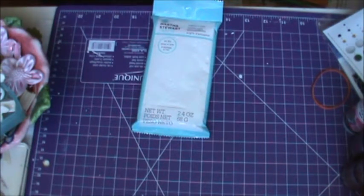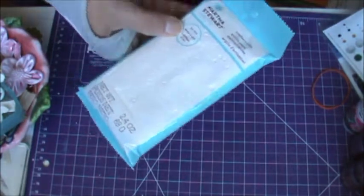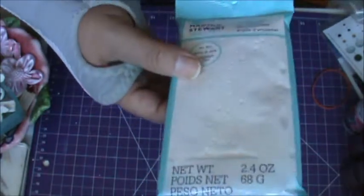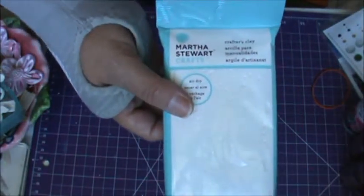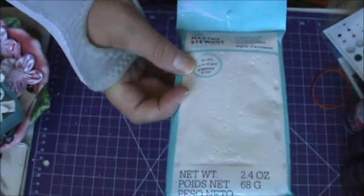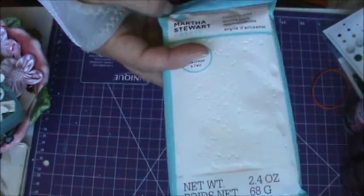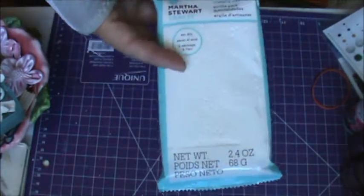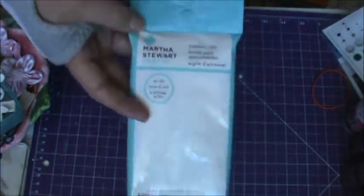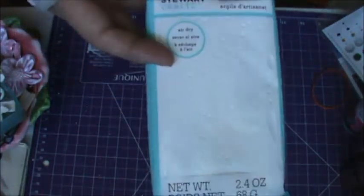Hello. I just wanted to record a short video to tell you about my experience with the Crafters Clay by Martha Stewart so far. Now this stuff, I swear, is exactly like the Crayola foam clay, or whatever they want to call it. It's exactly like it. I remember buying kits for the boys when they were little, and it's the exact same thing. So if you find Crayola stuff, buy it, because that's what it is.